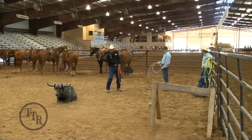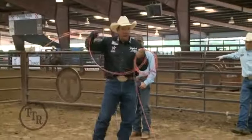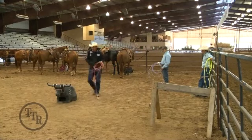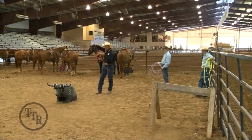A little more deliberate, to where you can make sure that you follow through. What I'm looking for when I rope this dummy is to try to learn to throw the perfect loop, to get your curl to come up over the steer's back. That's what's going to help keep the loop on.